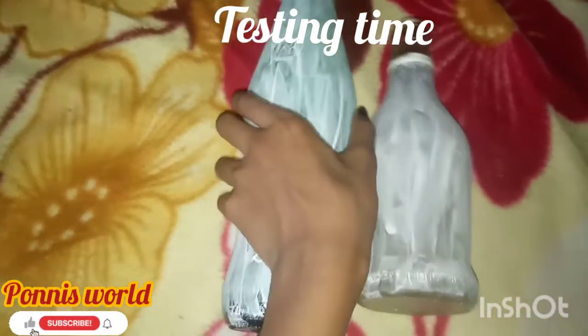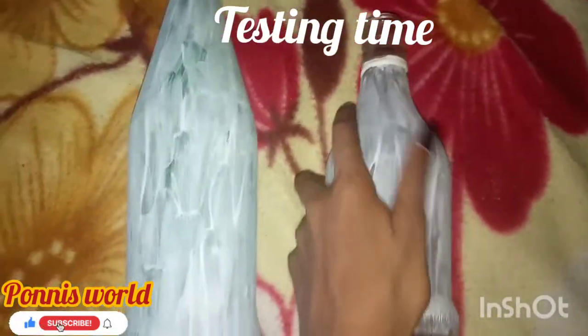I will be using it in the 2 bottles. It will be done. It will be smooth.